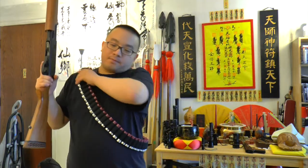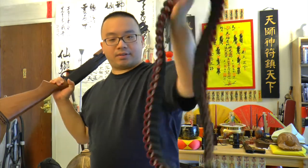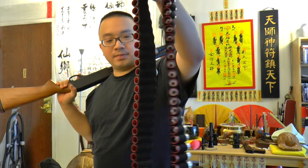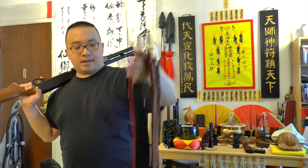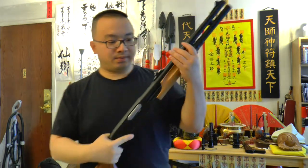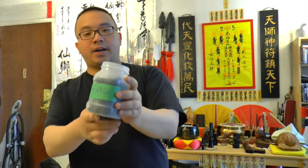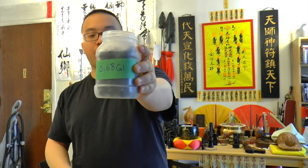I have this belt here with 56 shells, and beside that we've got the gun. What this video is about is that I'm going to load up a lot of shells with 0.68 cal rubber rounds.